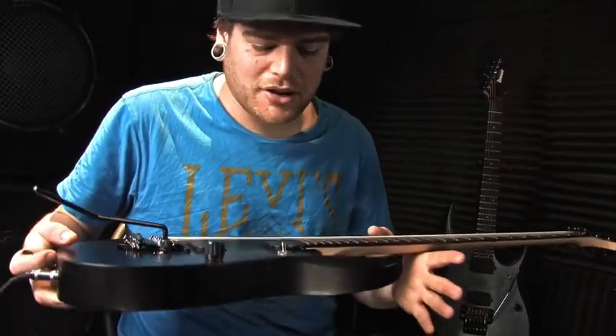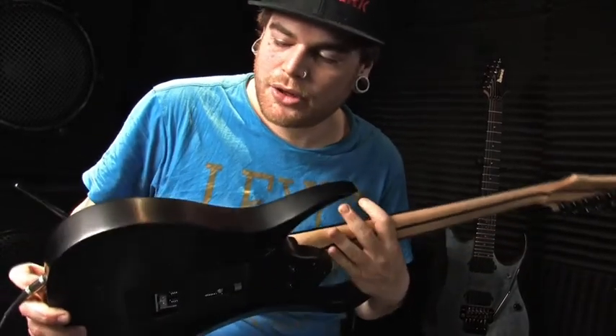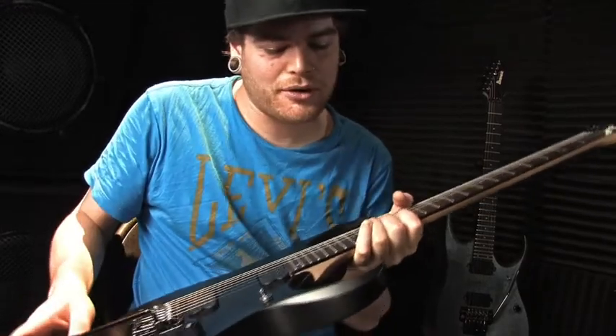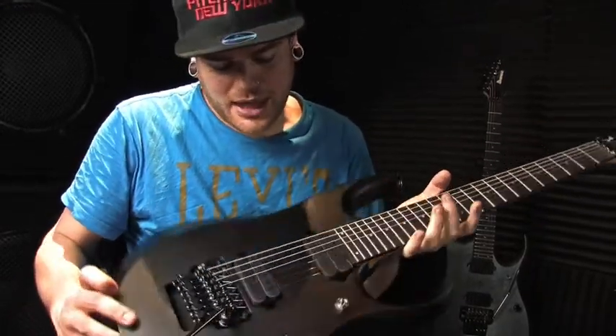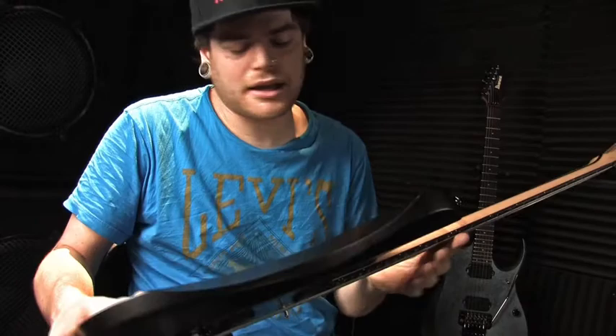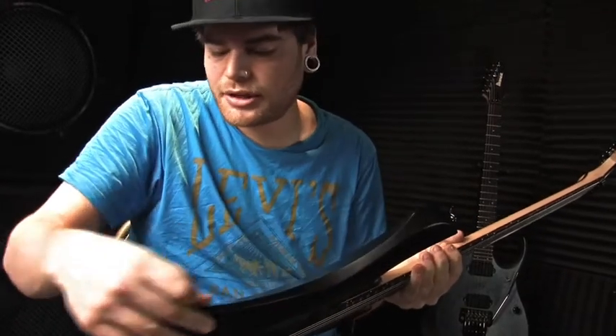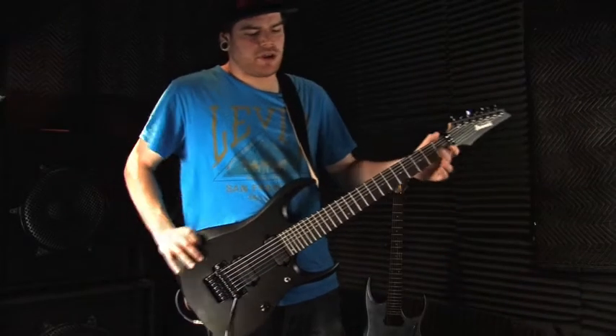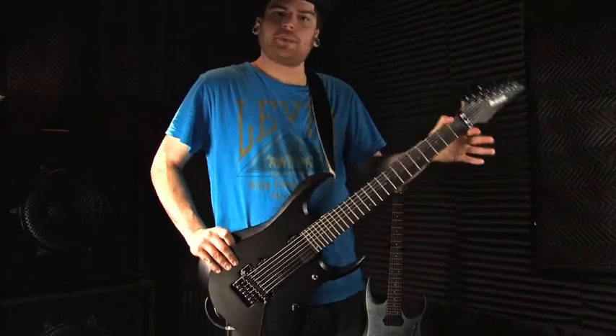This is as metal as a guitar can get, and it has the curves of an RG, as well as a little bit of a new touch — a little bit of a horn type of thing, which looks cool. And then you got the top, which is like an S series, which is a little bit thinner up top, more comfortable. Something with the bevel right there.